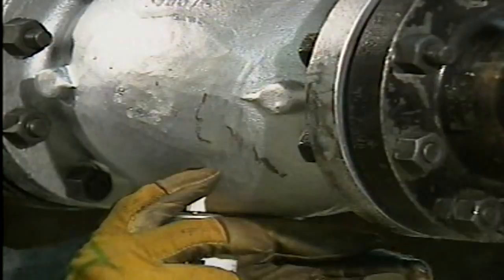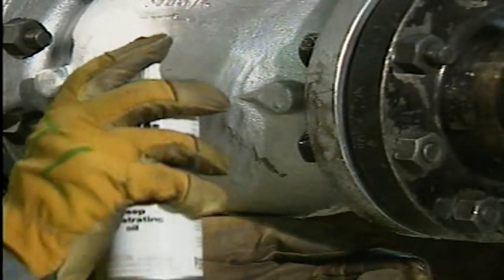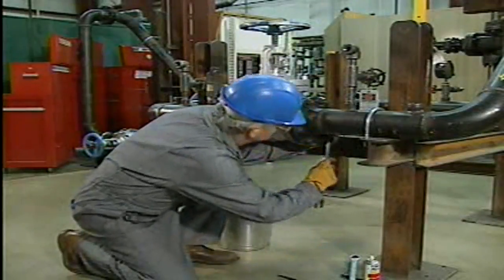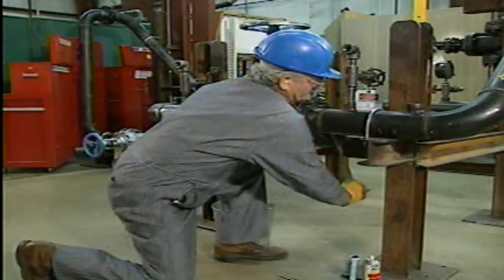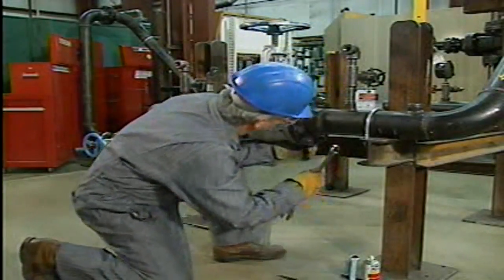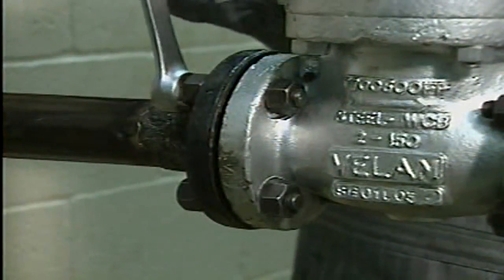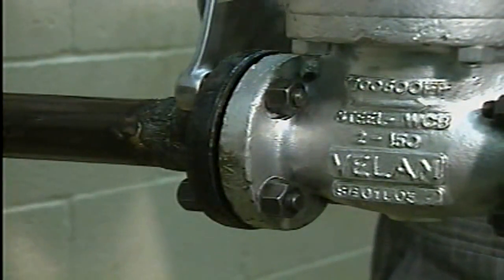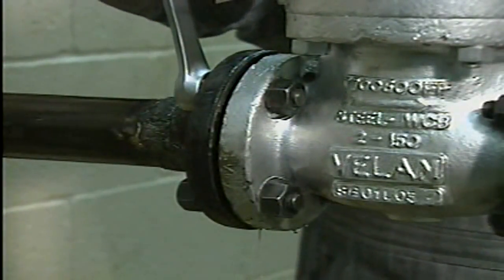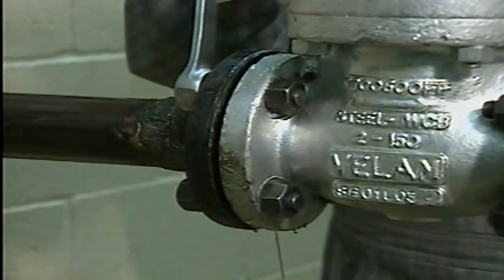The mechanic sprays each flange bolt with a penetrating lubricant and then loosens the bolts on the side opposite from where he is standing. This helps the mechanic avoid injury by releasing any trapped pressure away from him. Loosening the flange bolts may also result in a small amount of fluid leaking out from between the flanges. This is normal and it can occur even when the pipeline has been drained.